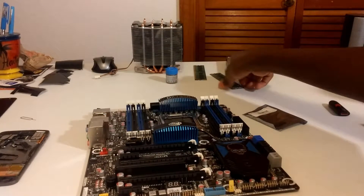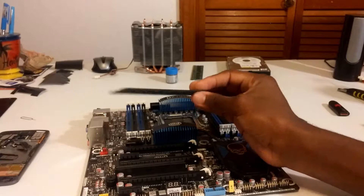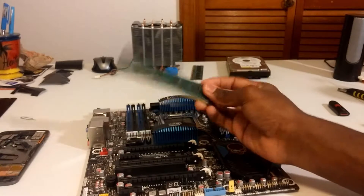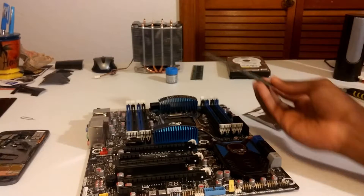I also have two 2GB sticks of DDR3. This is just regular memory — a friend gave them to me. I don't actually know if these work, but they probably do. We'll just put these in two DIMM slots to see if it posts.